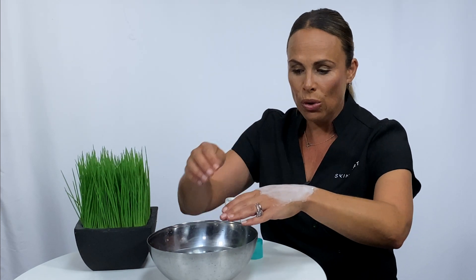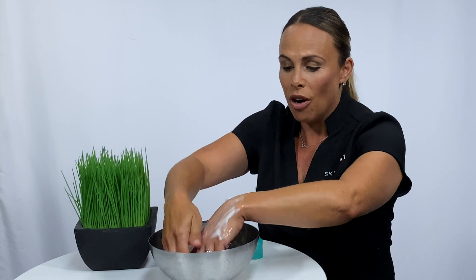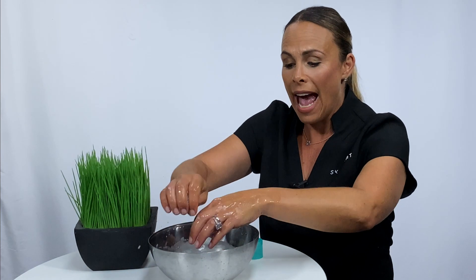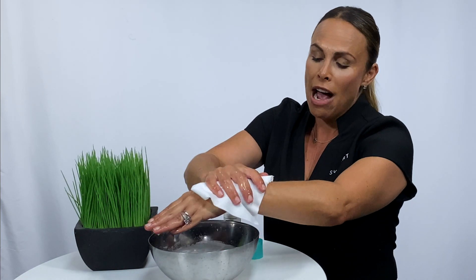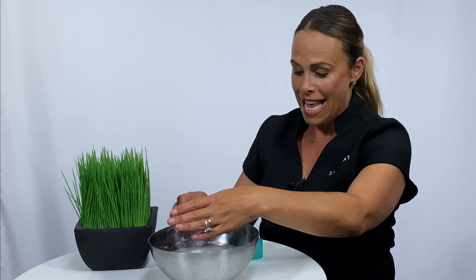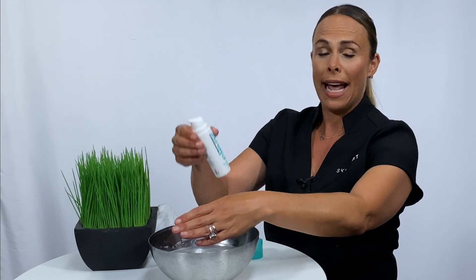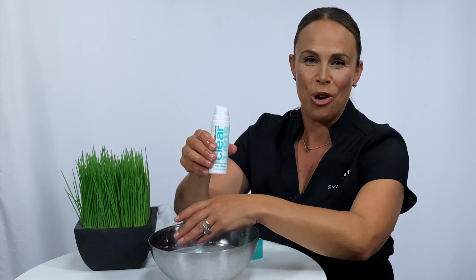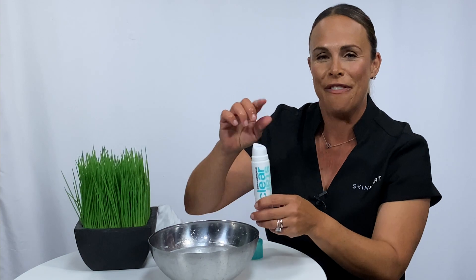Once you've left it on for three to five minutes, all you're going to do is rinse it off. It is the Blackhead Clearing Fizz Mask from Dermalogica. Make sure you shop on skinmart.com.au and get the clearest skin you've ever had.